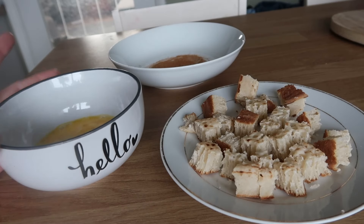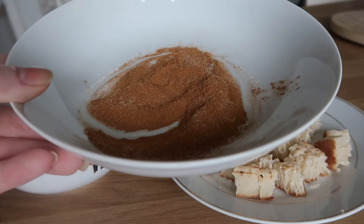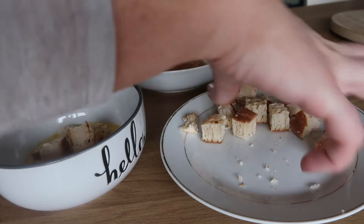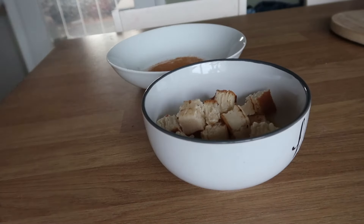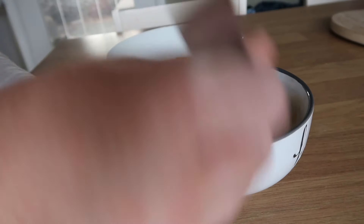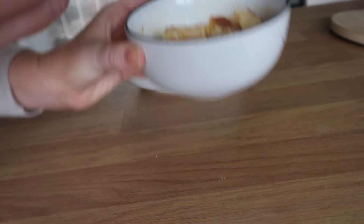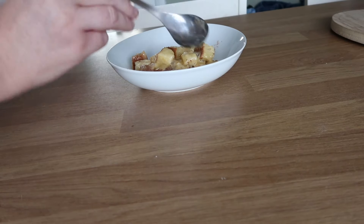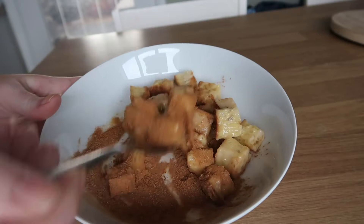Here are the ingredients: one crumpet cut into little pieces, one egg, one tablespoon of sweetener, and one tablespoon of cinnamon. Pop the crumpet pieces into the egg mixture and make sure everything is fully coated. Then transfer into your cinnamon and sweetener mixture and make sure all of that is coated as well.